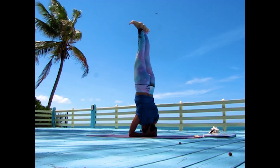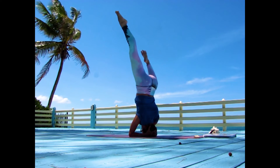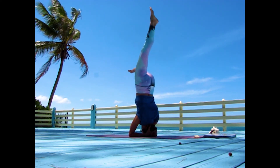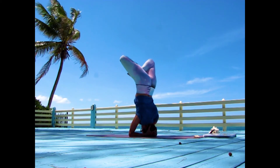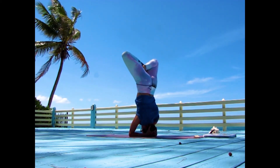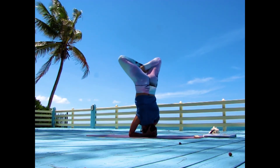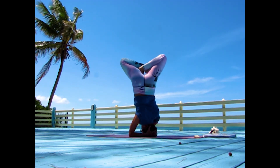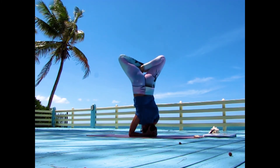Open the legs on each side. Make what's called the lotus position with your legs — if it's in your practice. If not, stay in the headstand. Twist towards the left, then twist to the right.